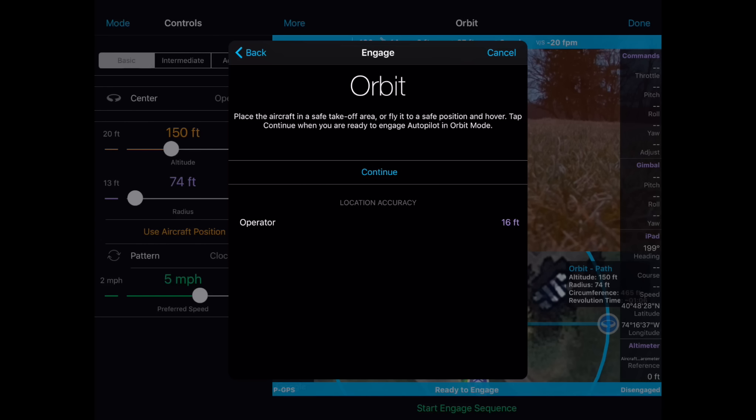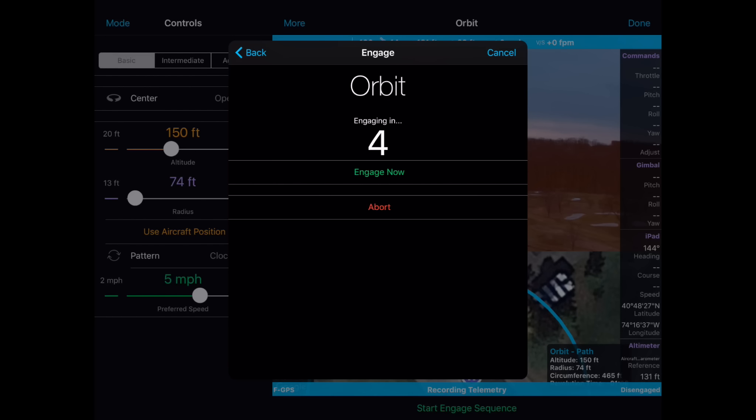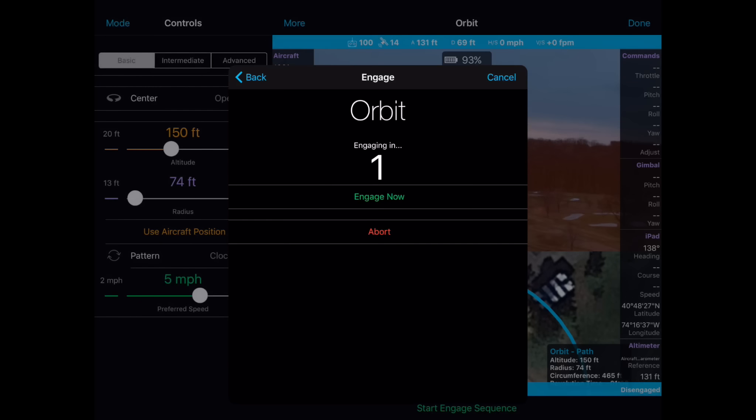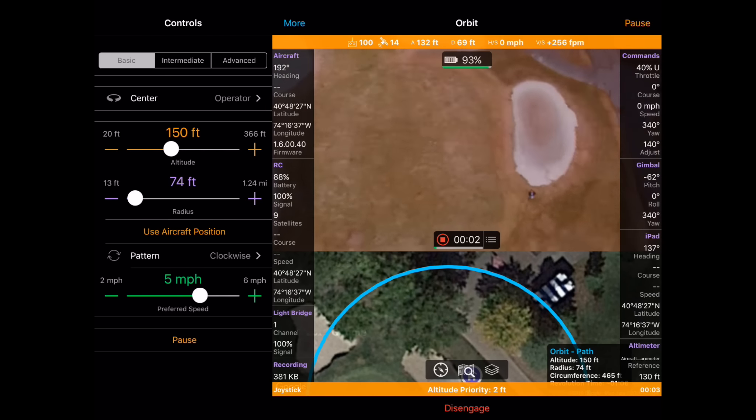At this point, you can either Continue and the quad will automatically take off and start orbiting. Personally, I prefer to take off, get to a safe altitude, and then hit Continue. So I'm going to take off — I'll speed up this footage a little bit — and then I'm going to press Continue. Autopilot will first count down to zero and then it will engage and start my orbit clockwise while focused on me.